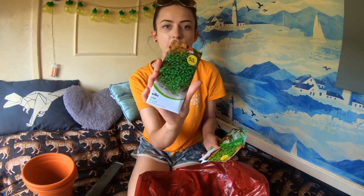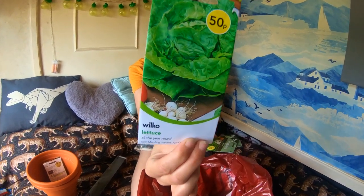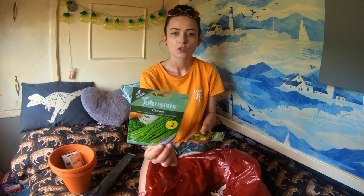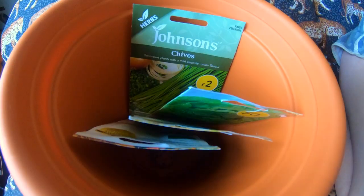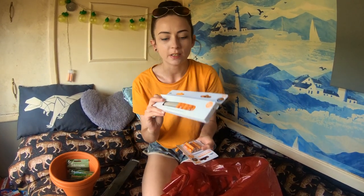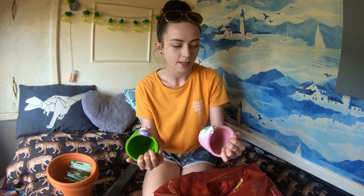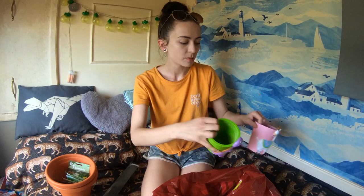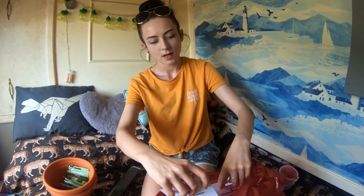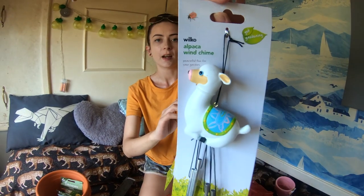We picked up some more seeds, mainly focusing on herbs this time. We got grass, rocket, lettuce, chives, and some sage for banishing the bad spirits. We got a couple of packs of batteries as these always come in handy - I think Dan's already used about half of them. As a little surprise, Dan got me and Skylar a flower pot each. I got the llama - well, it's actually an alpaca - and Skylar got the dinosaur, which is quite appropriate.